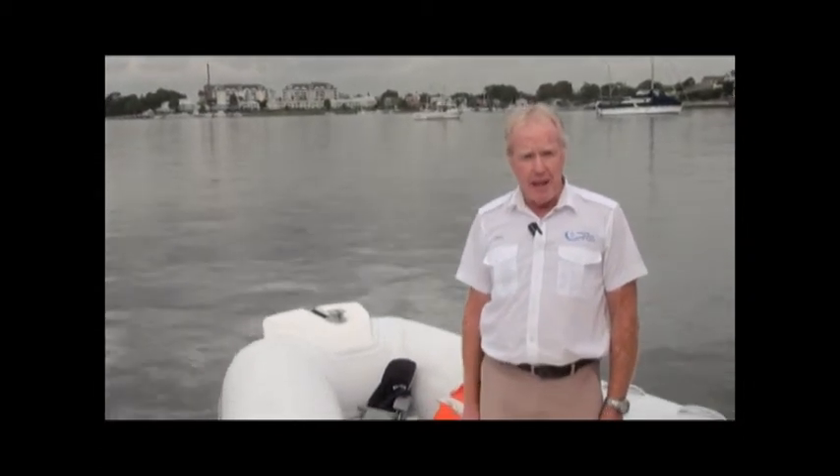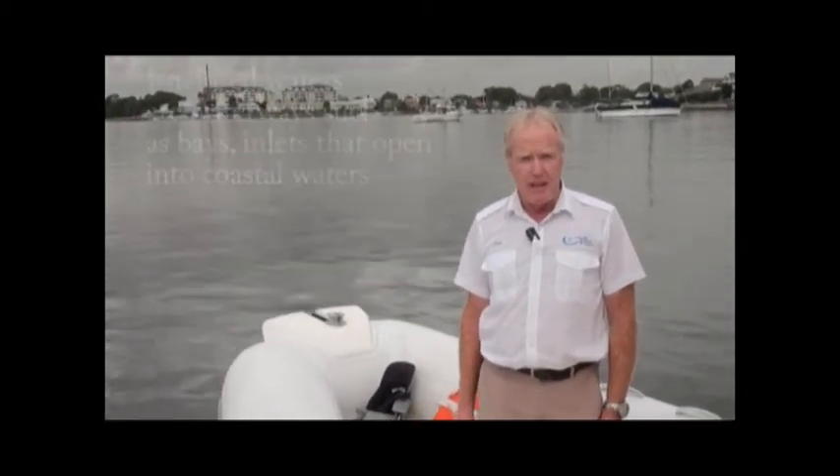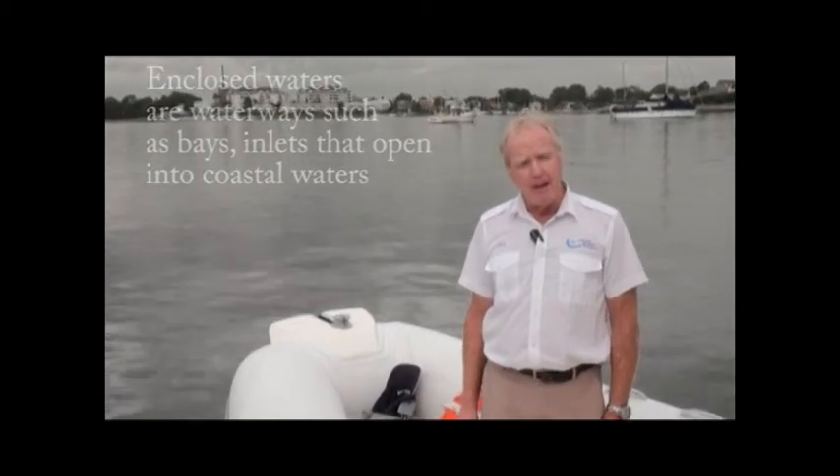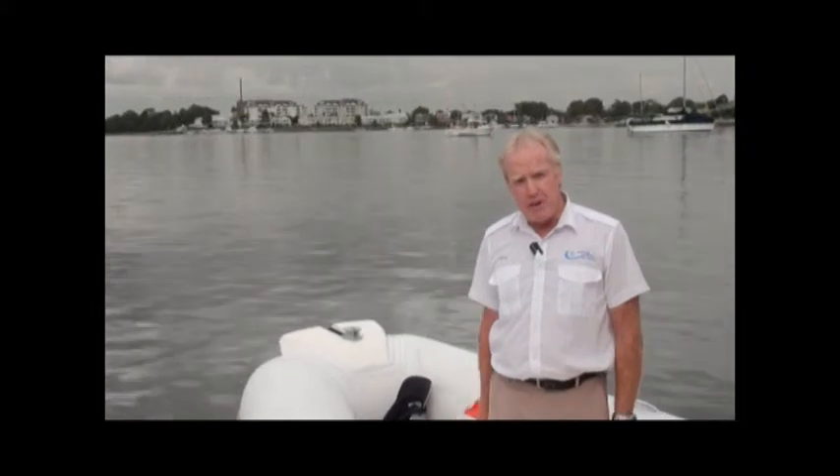Hi everyone, my name is Chris. Thank you for taking this time to visit our website. While you're here, I'll show you a couple of things around the vessel and explain some of the safety equipment we need if we're going to go in enclosed waters. You'll also find this list in your New South Wales Maritime Handbook, but I thought it might be more real if we just explain it right here and now.